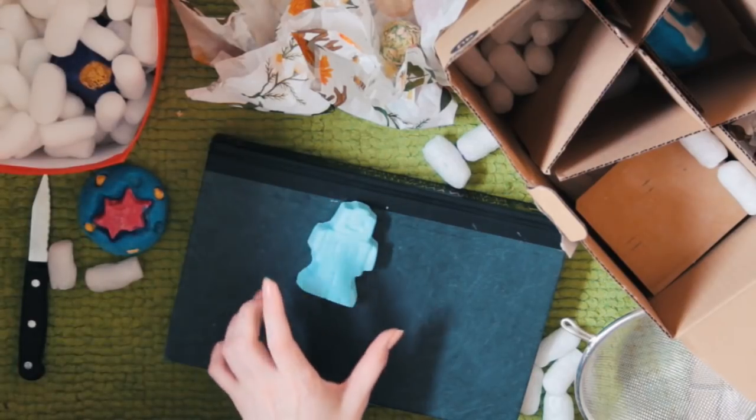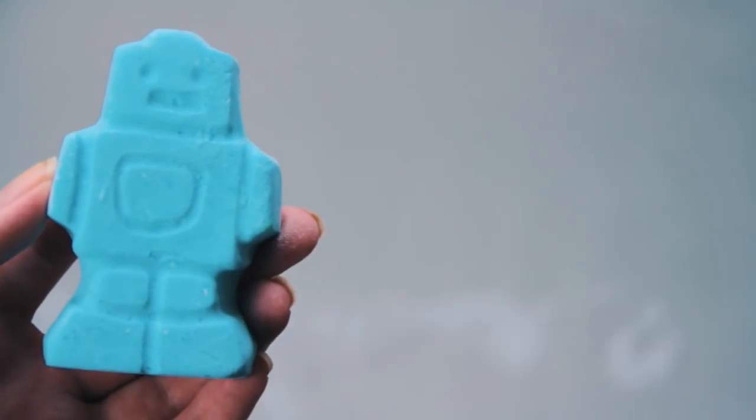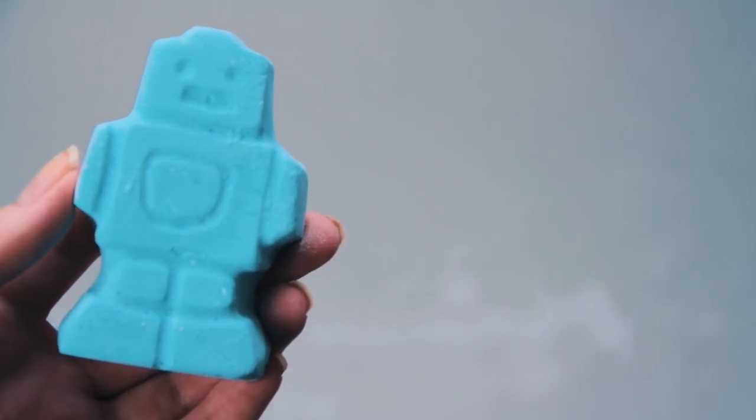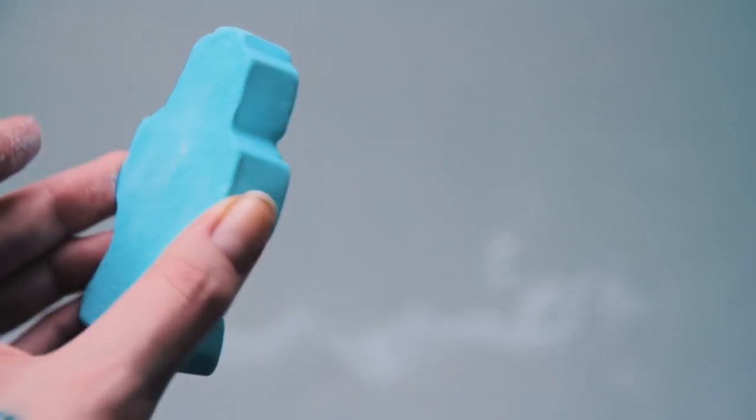First up we have Ickle Baby Bot, and yes, this is a book. My chopping board is gross and I don't think it's good enough for my bath bomb. I don't think I need to cut him up — I think it'll be cuter to just let him go as he is, a cute little robot. Ickle Baby Bot contains gentle lavender to relax children before bedtime. It's designed to look after young children's delicate skin and is suitable for babies over six months.